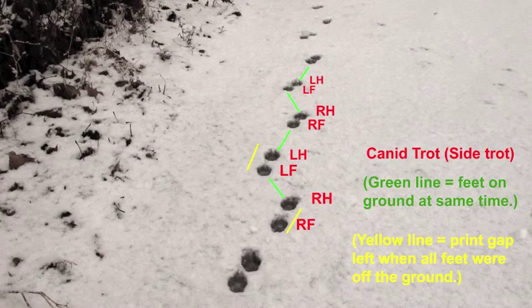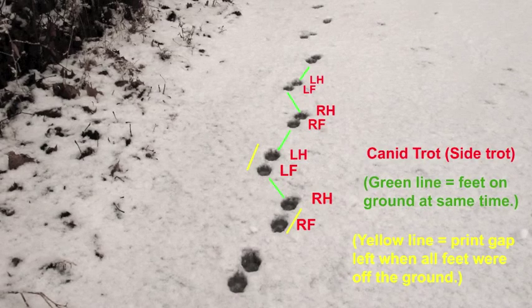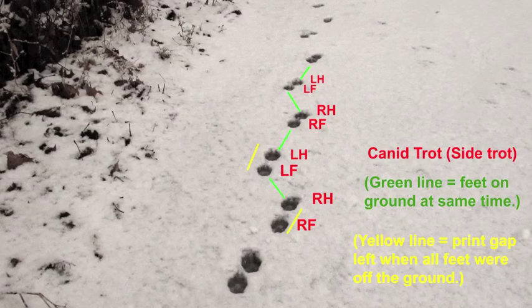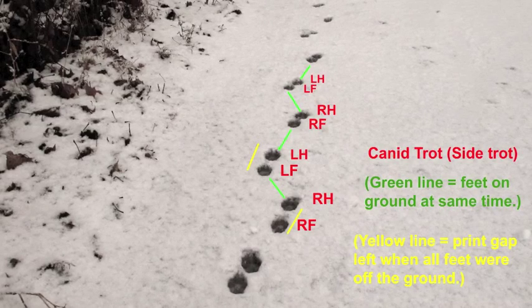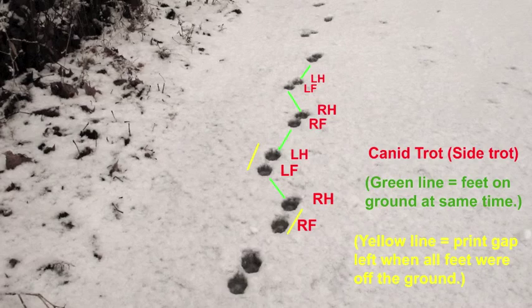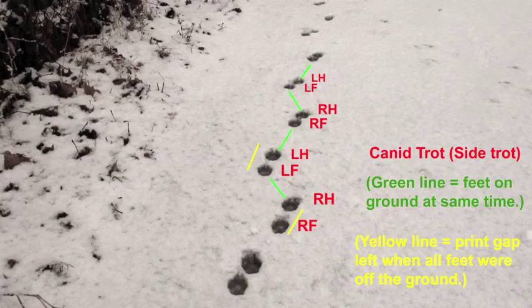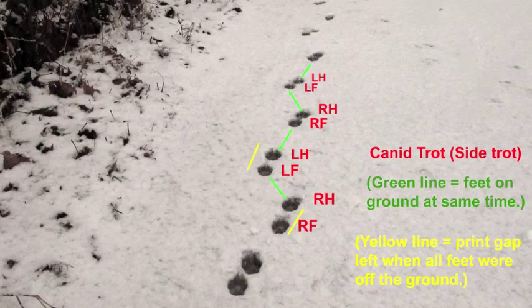To help you recognize it in the field, I've labeled the footfall sequence, the feet on the ground at the same time, and the single period of suspension, which is characteristic of all trots. There is one period in a trot sequence in which no feet are on the ground.